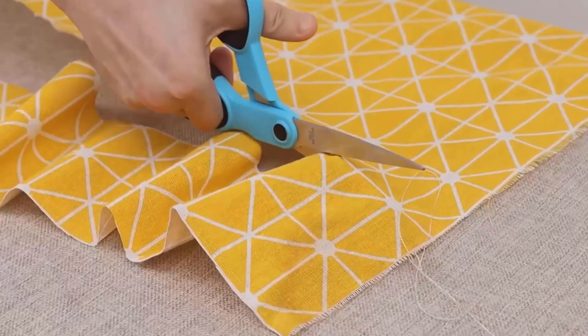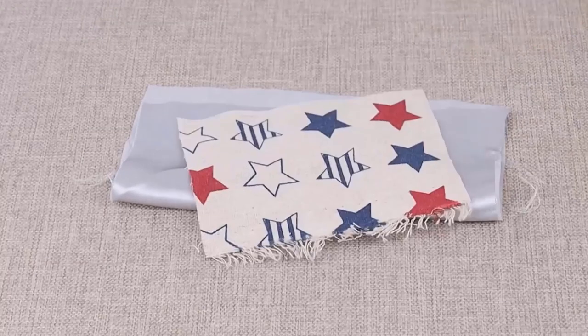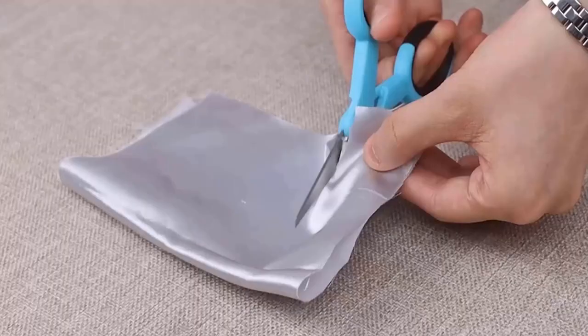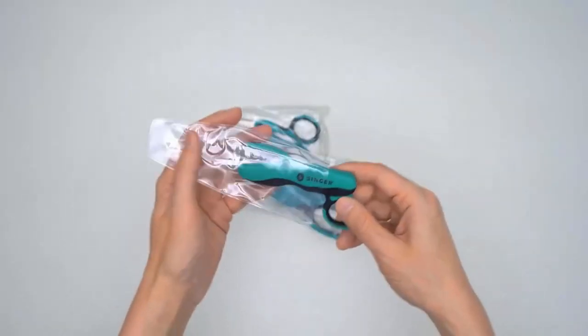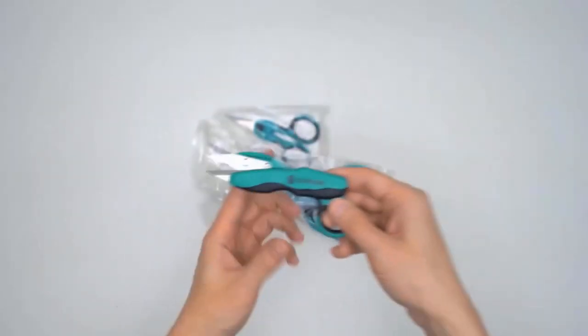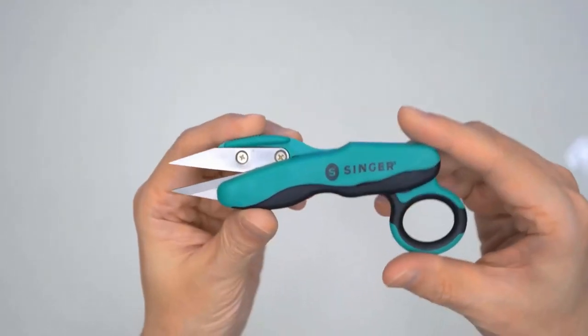Number two: Singer Pro Series Sewing Scissors. It is designed for most cutting tasks for sewing projects and crafts. Its heat-tempered stainless steel blades are ground on both sides for smooth cutting, which increases sharpness and prevents rust for longer life. Thread snips easily snip away hard-to-reach unwanted fabric threads during sewing.